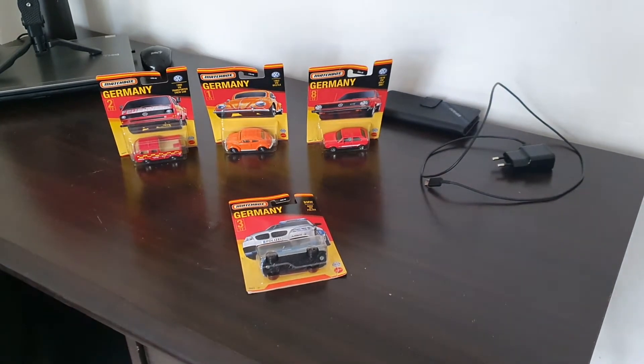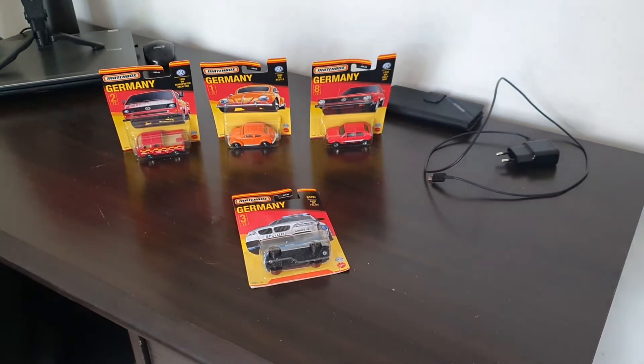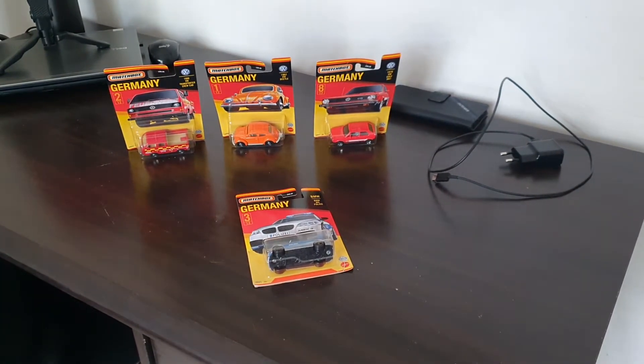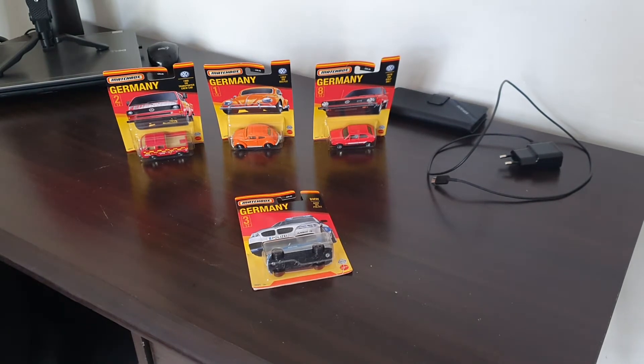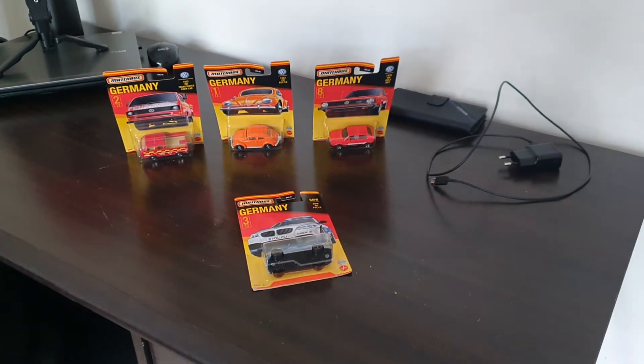I just unboxed number 9 before I made a YouTube channel, so I don't have it here unfortunately — it's at my other house. But as soon as I am there I will make a video showing you guys that car, even though I've thrown away the packaging.